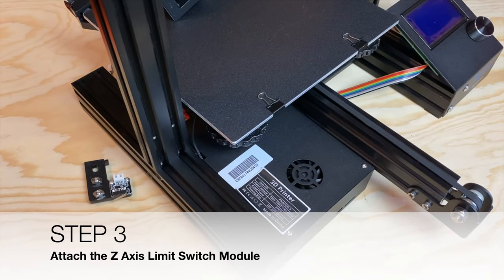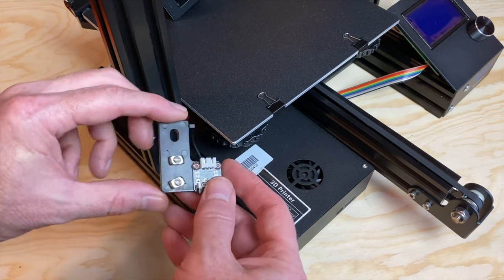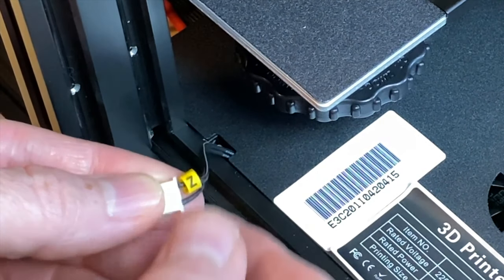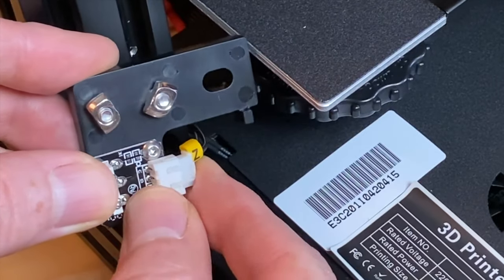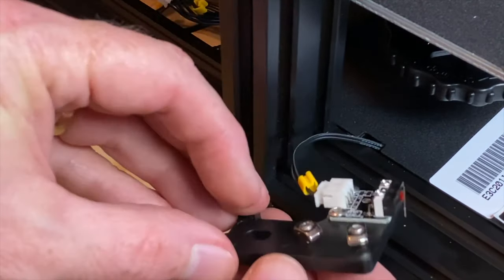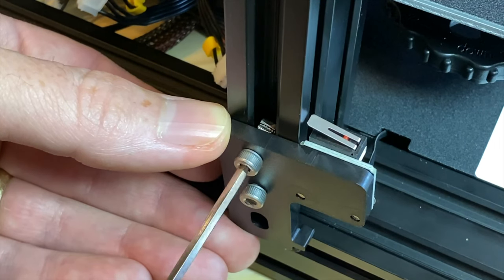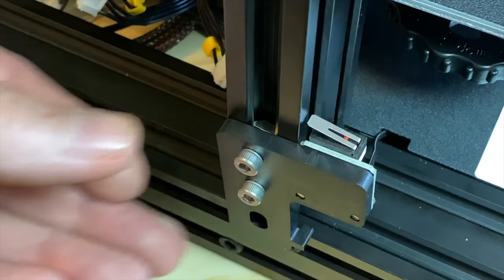Step three: attach the Z-axis limit switch module. This step requires the Ender-3 base assembly and the Z-axis limit switch module. The module has two screws and T-nuts already in place, and it attaches to the bottom left vertical extrusion. Locate the 3-pin cable marked Z and plug it into the module — the connector is keyed so it only fits one way. Loosen the screws securing the T-nuts, then attach the module by tightening the screws, ensuring the T-nuts rotate 90 degrees to grip the slots. The exact placement of the Z-axis limit switch module isn't critical at this time; we'll adjust it later.